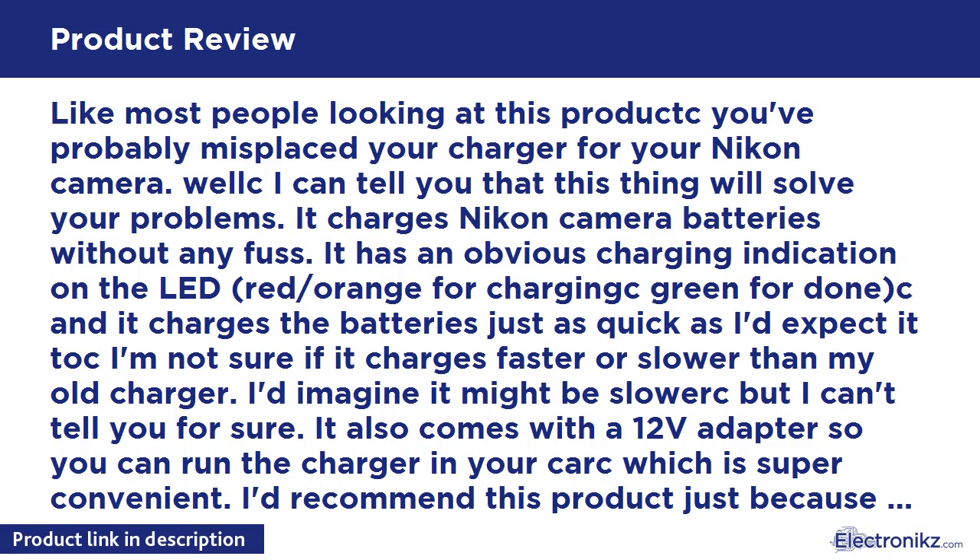I'm not sure if it charges faster or slower than my old charger — I'd imagine it might be slower, but I can't tell you for sure. It also comes with a 12V adapter so you can run the charger in your car, which is super convenient. I'd recommend this product just because of that. It's fantastic to be able to charge your camera battery when you're out camping or something similar. It's a very small size charger with an integrated flip-out outlet plug, which might make it easier to take with you places since it can just plug into the wall.